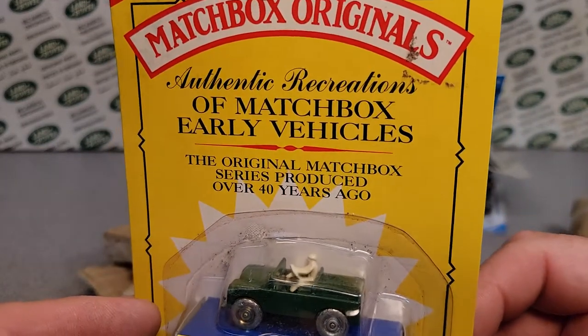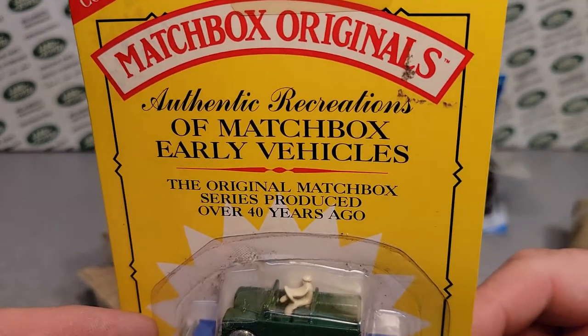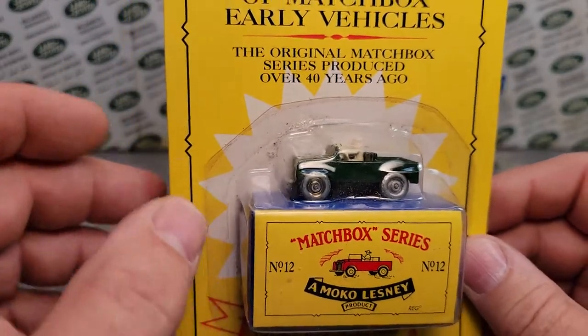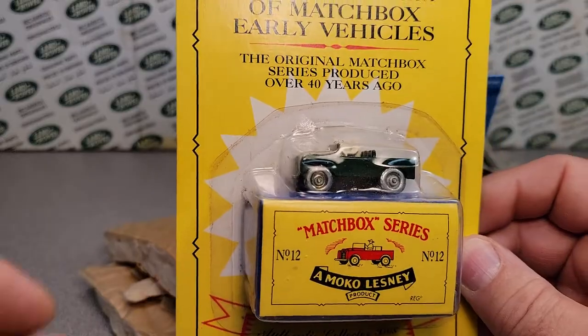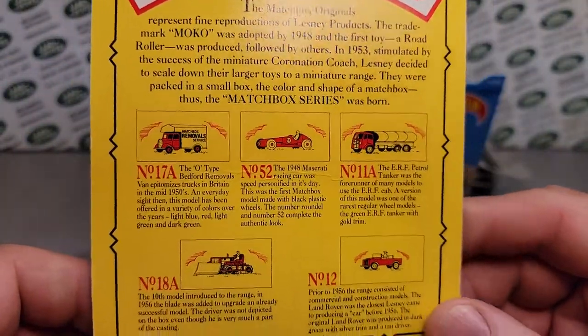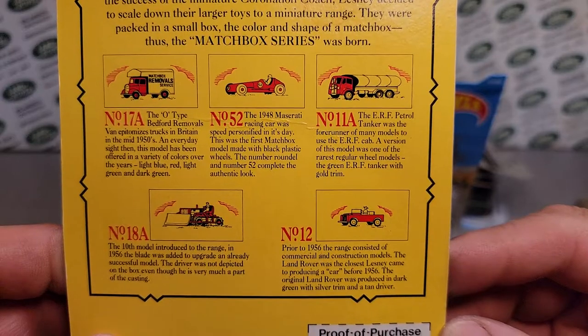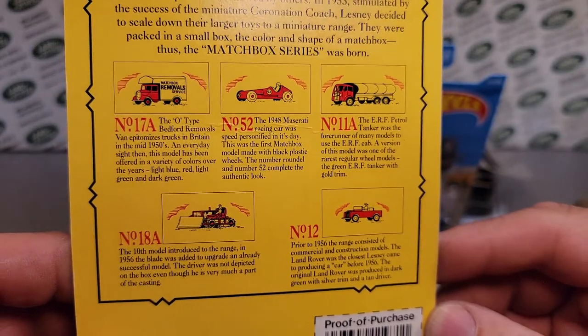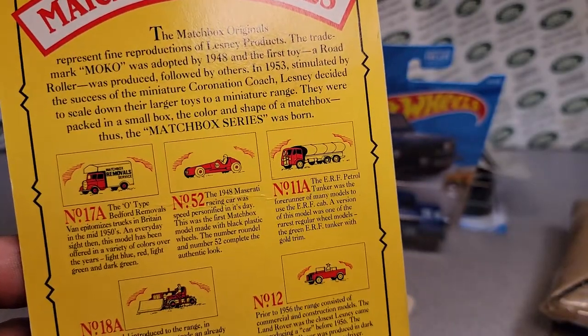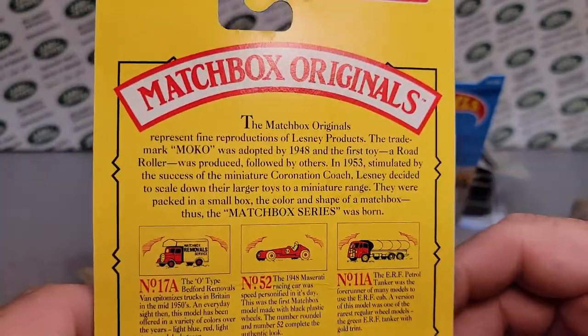There we go! The Matchbox Originals — the authentic recreations of early Matchbox vehicles. That was a pretty cool thing that they did. Let's see if it shows them all. I think five of them is what they did — they recreated the first original ones.